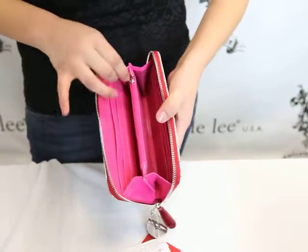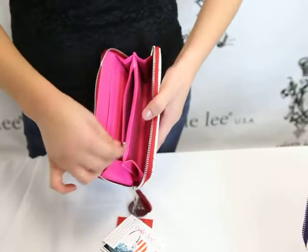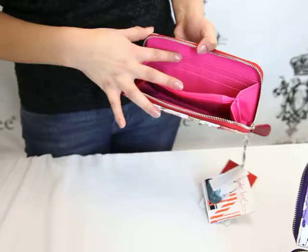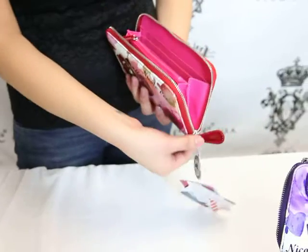And we also have this center zipper pocket which you can use for your change or any other loose objects. It also has a cute little zipper pulley. And on the other side we also have the card slip and this very cute hot pink lining inside.